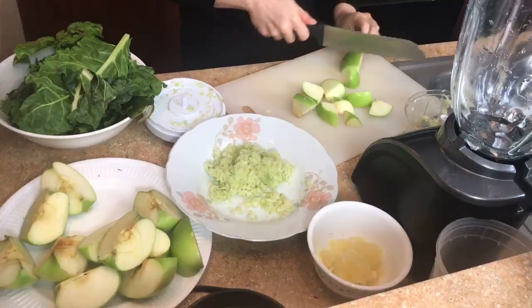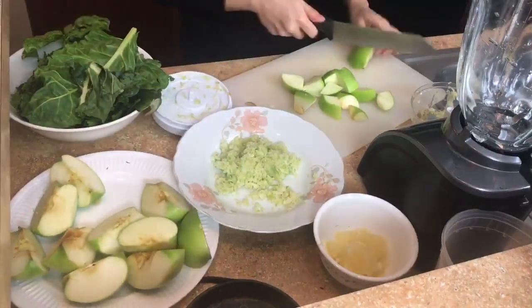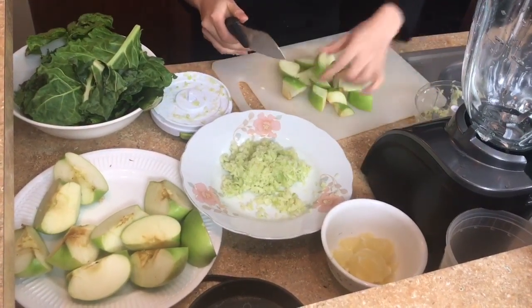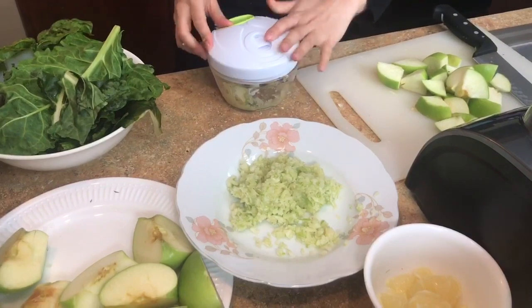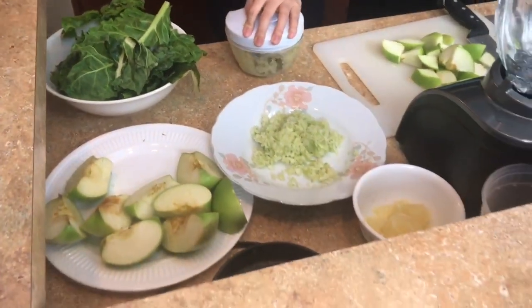To start off, you will first need to wash all the ingredients — make sure that they are fresh and clean. Then you put each ingredient into their own separate bowl so you know what to pick out when you are blending the juice.